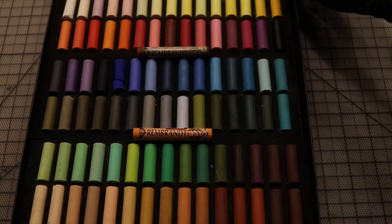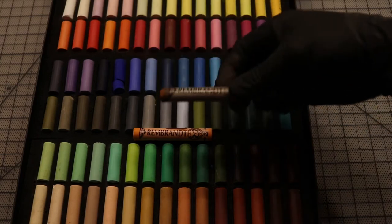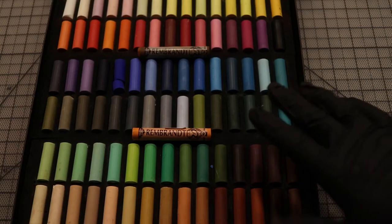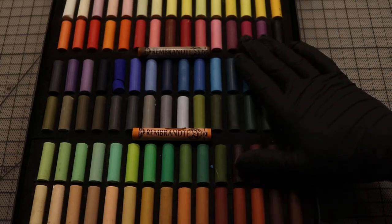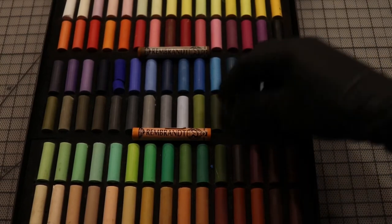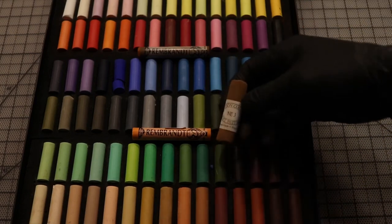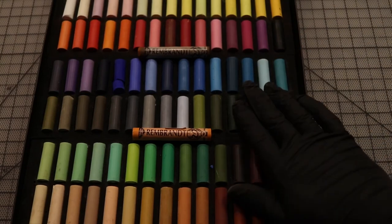I encourage all of you, if you're trying a new pastel, to get a half stick. If you don't like it, you're not stuck with a whole stick you won't use. With Rembrandt you're almost guaranteed to like it — it's just such a nice pastel. A 90-stick set cost me $50, so you're looking at about 50 to 60 cents per pastel. It's not going to be top-of-the-line — it's not handmade like some competitors such as Unison or Mount Vision — but for the price you get a pretty quality product.